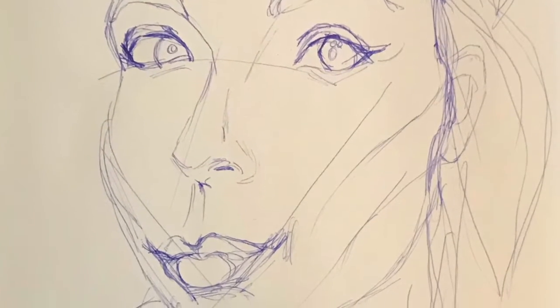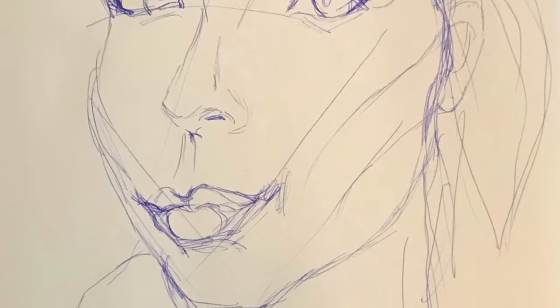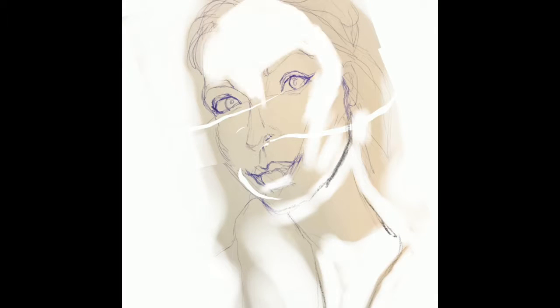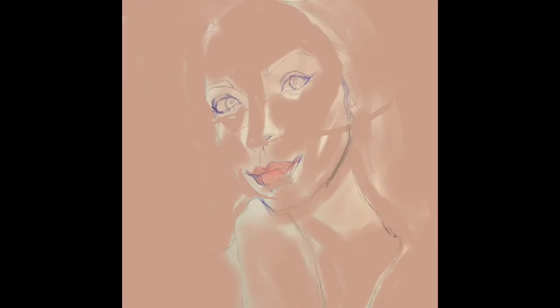Those of you who have seen what I like to do know that color is my favorite thing. The tool I typically use when I come into Procreate is the paintbrush, and I wanted to use it again but in a different way. I sometimes use the paintbrush like you would a crayon and draw with it.